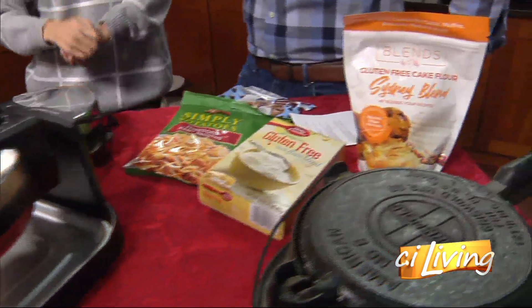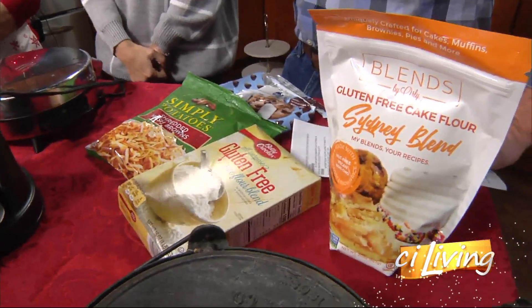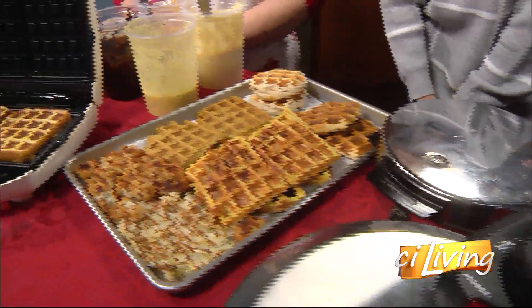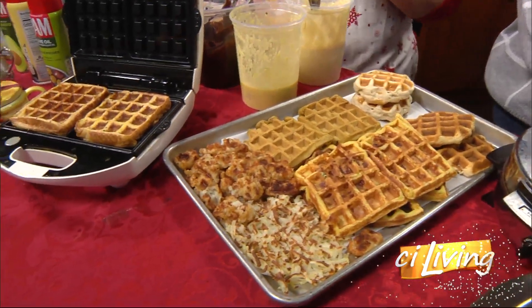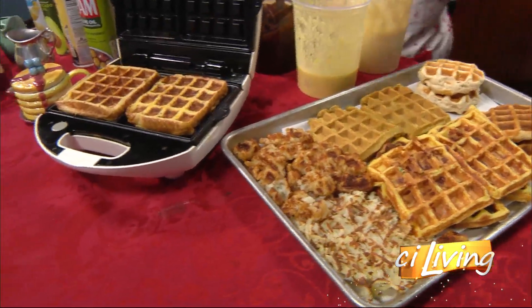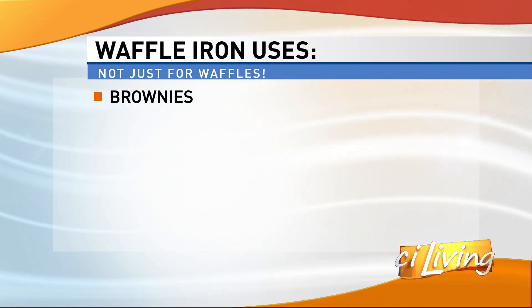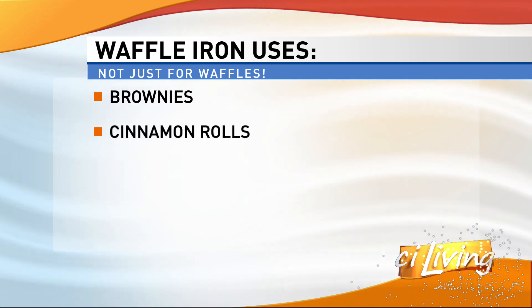I also saw chocolate chip cookies being made, which is brilliant — though they got a little overdone. I still think we need to mention it because it's possible, very possible. There were brownies going and French toast, with four waffle makers going at the same time. Bound to happen.